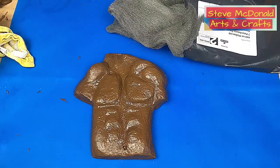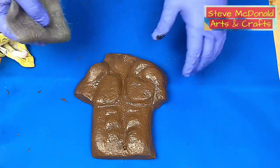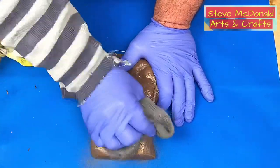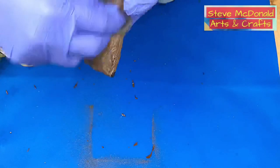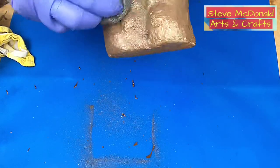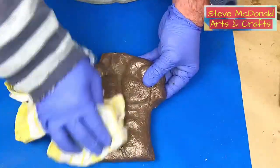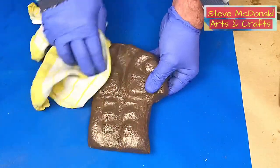You can get the steel wool from Amazon and various online stores — link will be in the description. What the steel wool does is polish up the bronze that's in there and really brings it out, especially over the highlighted areas. That's now been gone over with the steel wool. I'll give it a quick polish with a cloth as well, which will bring it up nicely.